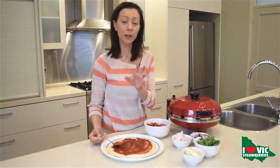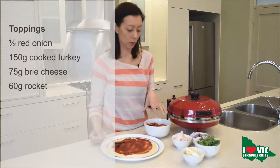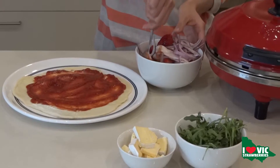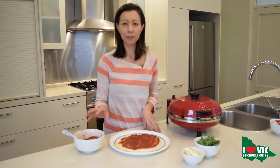Now what we're going to do is we're going to add our turkey. You can use roast turkey or turkey slices which I've got today, and mix it with the red onion all in with our strawberries to marinate it together. I'm just going to mix that all together. So our strawberry mix has been marinating for about 10 minutes.